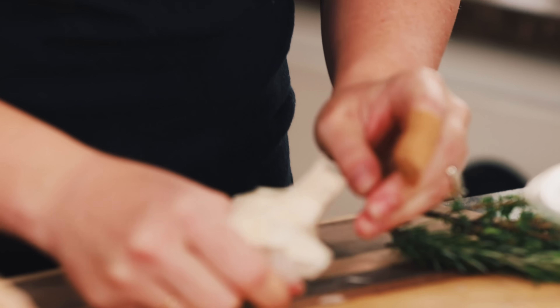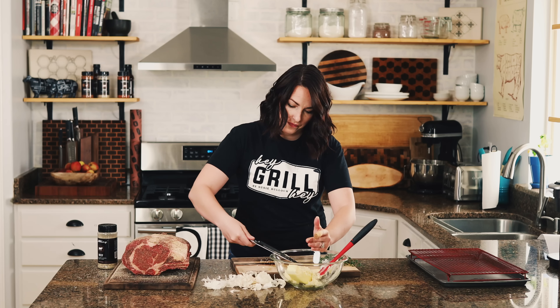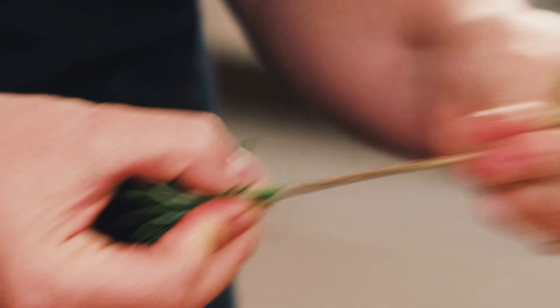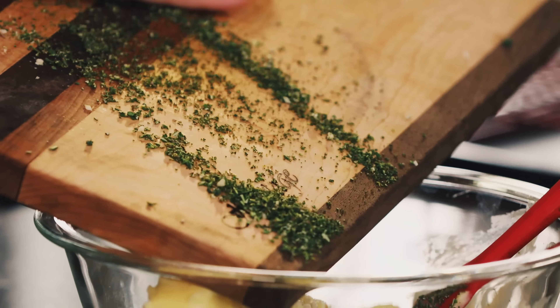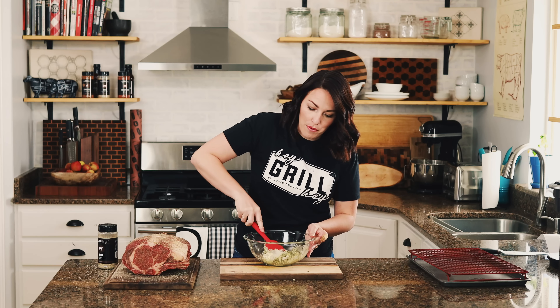For our garlic butter crust, we start with a cup of softened butter. We're going to mince eight cloves of garlic and add two sprigs of rosemary and a couple sprigs of thyme. Make sure these are really finely chopped — rosemary can get a little woody, so chop it really fine. Add it all to the bowl and give it a good stir so the herbs and garlic are equally distributed throughout the butter.